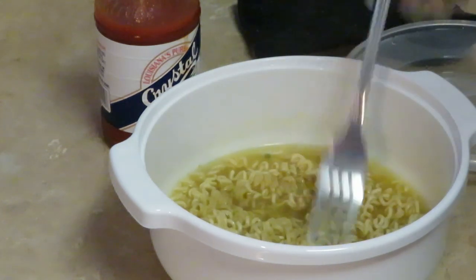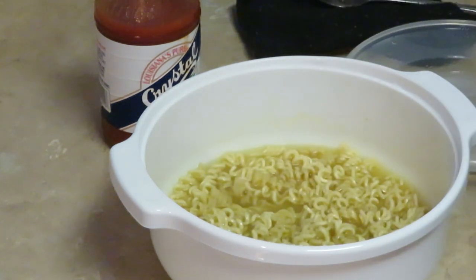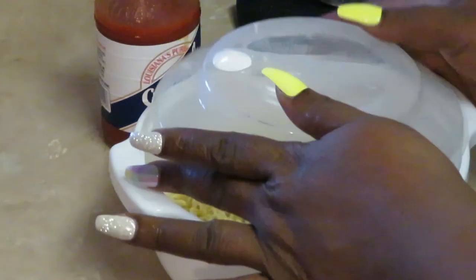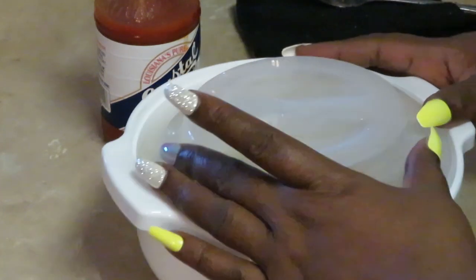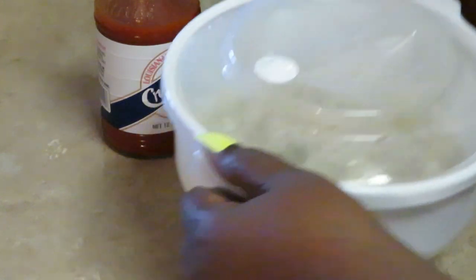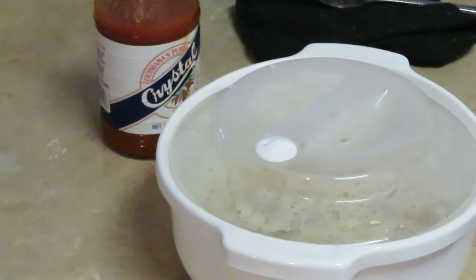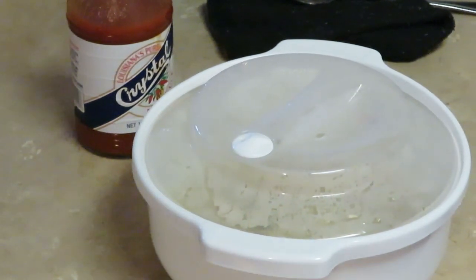They're all down in the juice. Let's go ahead and get them covered back up. I really like this noodle cooker, guys — it cooks the noodles really nice, does a really good job, quick and easy. I'm gonna go ahead and get it back in for two more minutes, and then I'll be back to show you guys the grand finale.